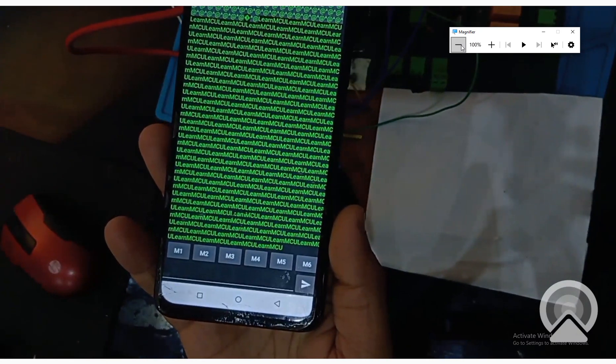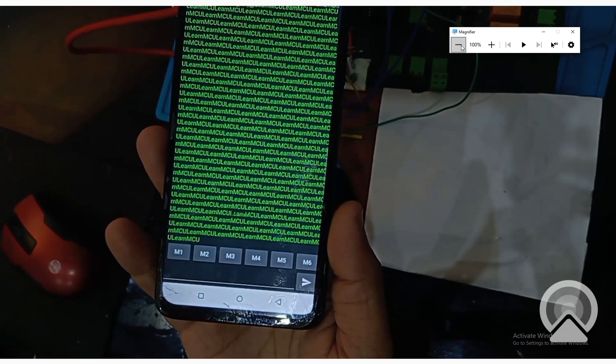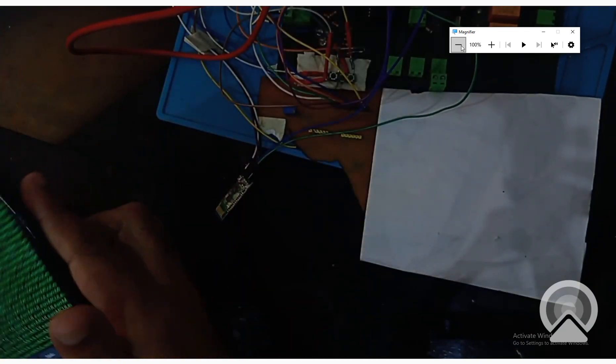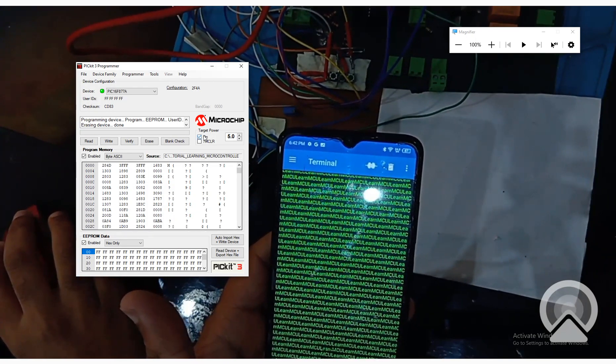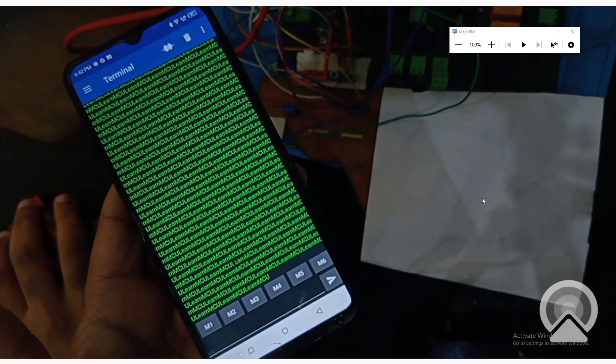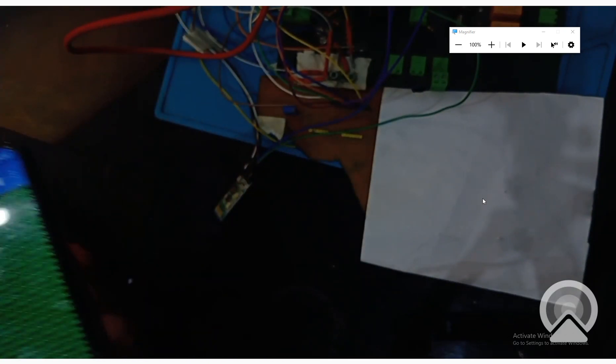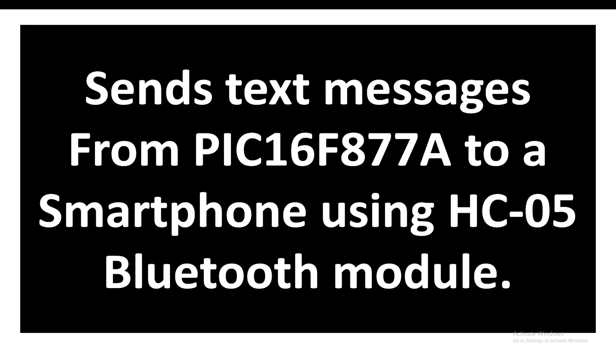It will continually keep sending this data as long as it's on. When I unplug the power source — I'm giving power from the PICkit3 — the transmission stops because the PIC is off. So guys, it's as simple as that.